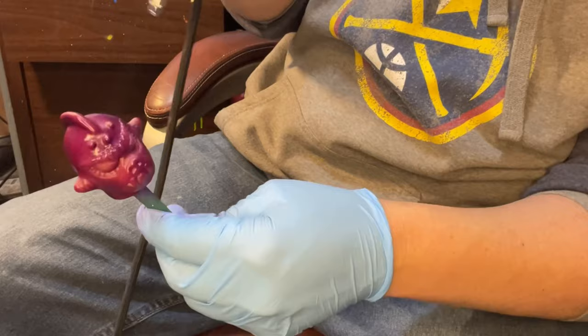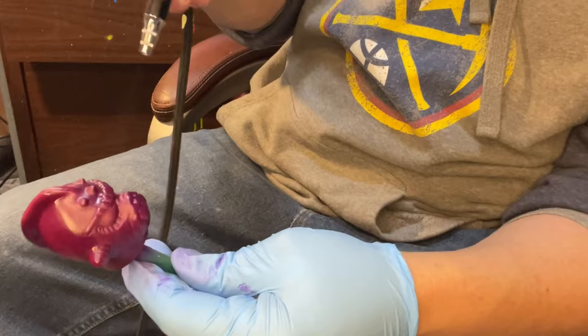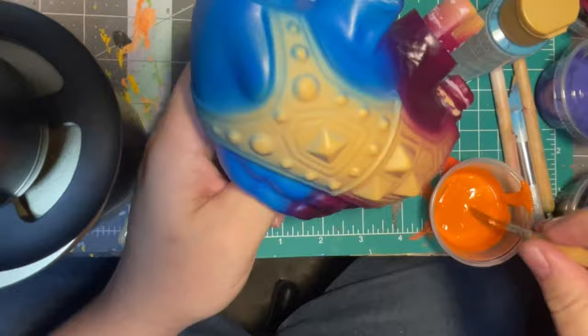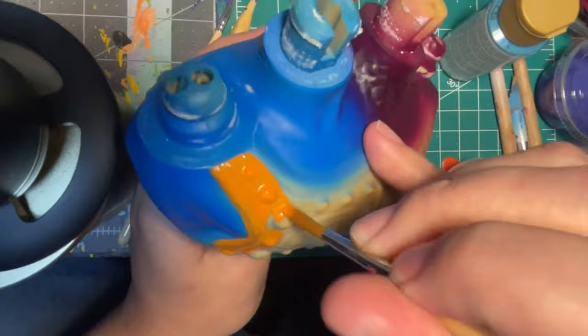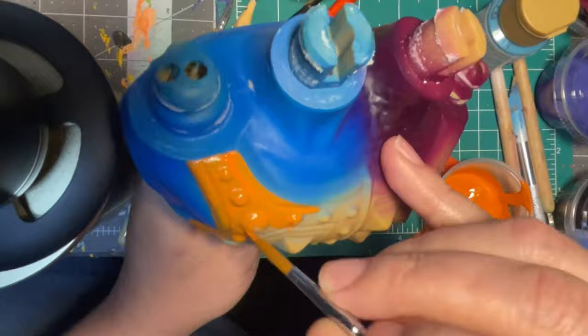I'm printing these for adults — for myself or for somebody else who's gonna put them on a shelf and they're gonna look great. I do like to put as much articulation in them as I can. This one has a 5 POA — two heads, the arms, and the waist is articulated — but the legs and feet stay the same.